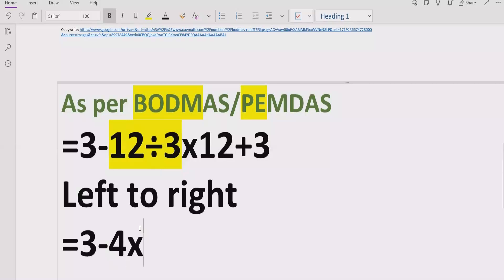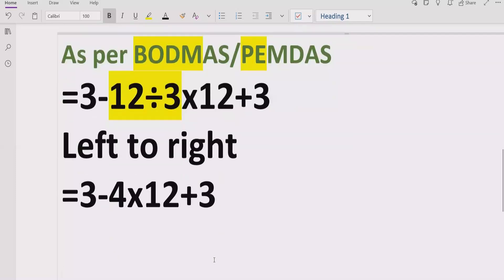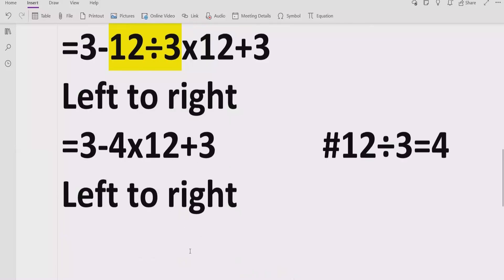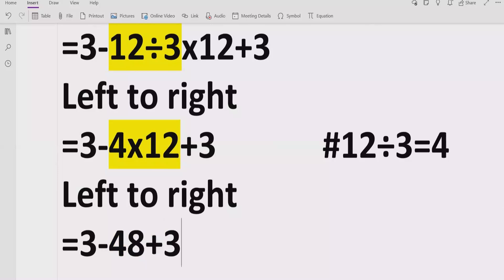So, 12 divided by 3 equals 4, and then we multiply by 12, plus 3. Moving forward: 12 divided by 3 equals 4. Now we again look for division and multiplication going left to right, and here we have multiplication next. 4 multiplied by 12 equals 48. We write plus 3 as it is. So, 4 multiply by 12 equals 48.